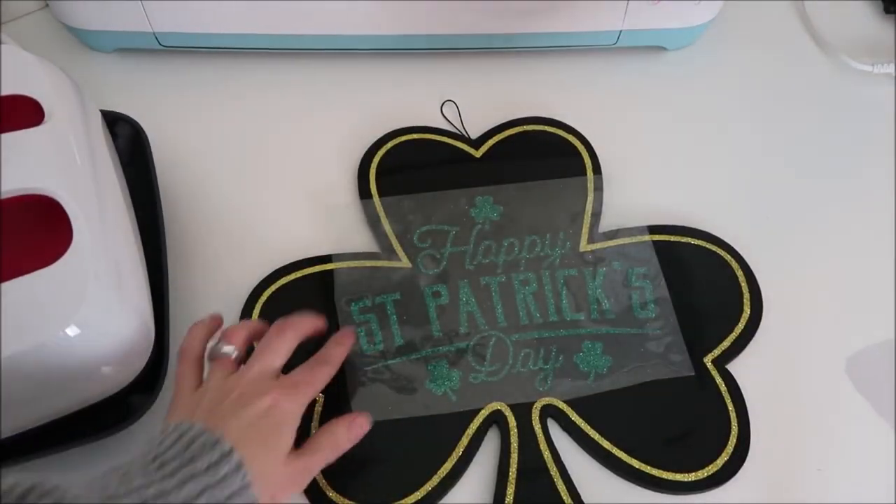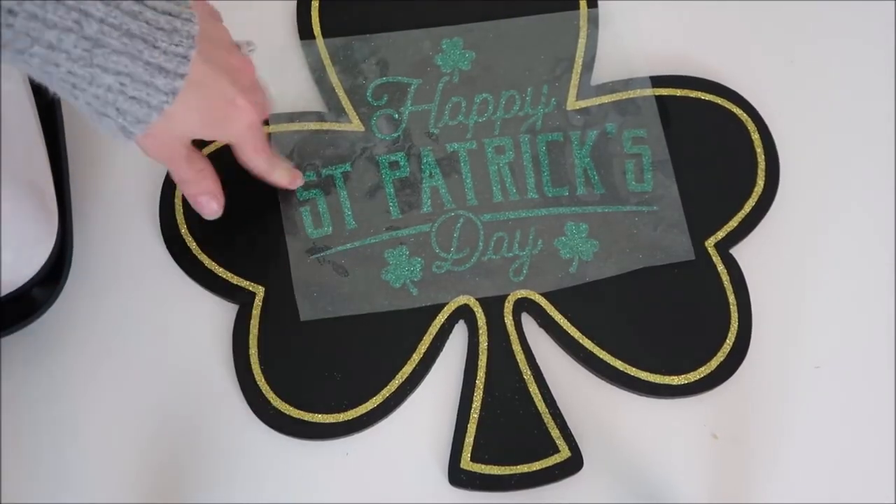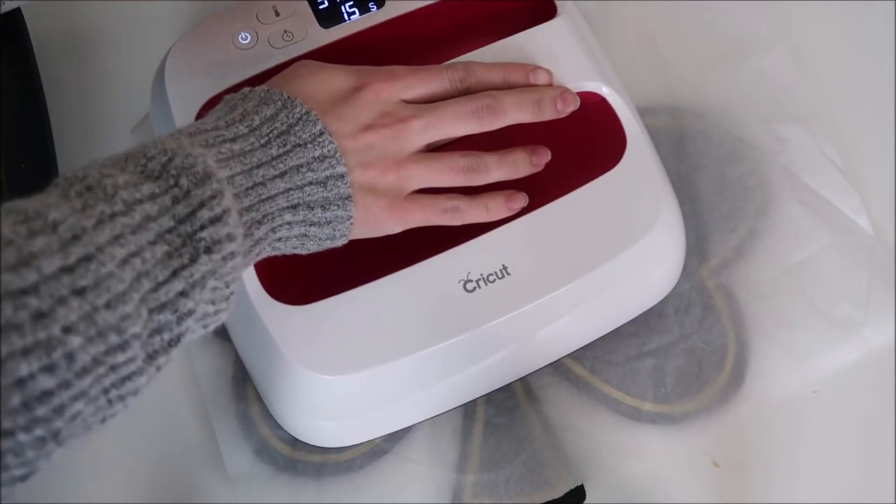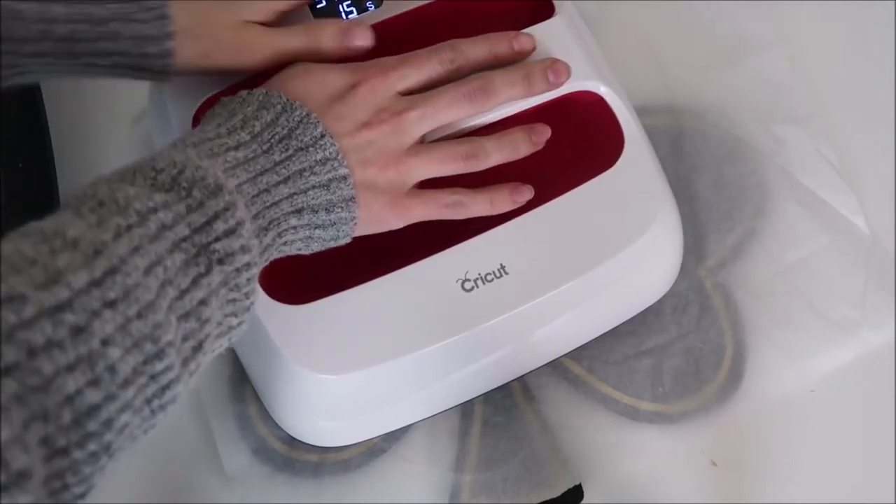I started to peel up the vinyl and my EasyPress didn't fully cover it, because the vinyl started picking up just a little off the chalkboard. So I decided to do it again but with two separate presses to make sure it was fully adhered.